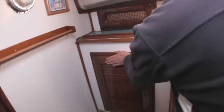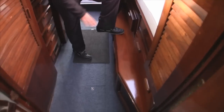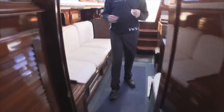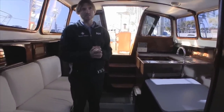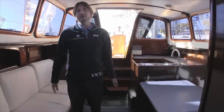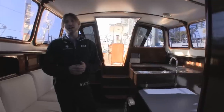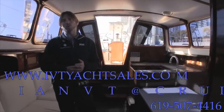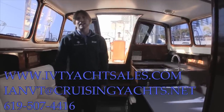There is so much storage in this boat it is quite remarkable. As we walk back through, you'll notice the carpeted floors and a nice little bench for climbing into bed or putting your shoes on. Overall, when you look at the systems, the electrical, and all the new components put onto this vessel, it is quite remarkable for the asking price. My name is Ian Van Tyle — if you have any questions, please give me a call at 619-507-4416. Thank you, and I hope you found this video walkthrough helpful and informative.